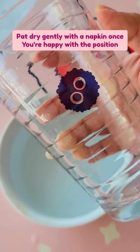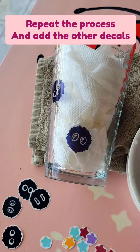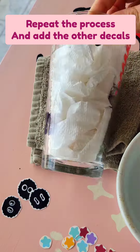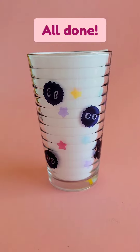That's it for the process and you're just gonna repeat this to place all of the other decals. I suggest that you start with the larger ones and then move on to the smaller ones. This is what it looks like when it's done. Yay!